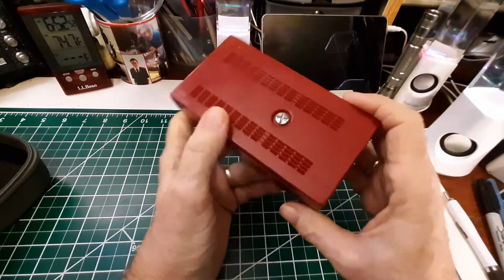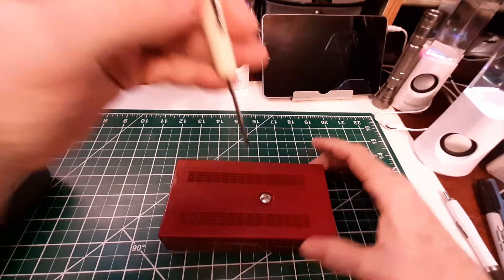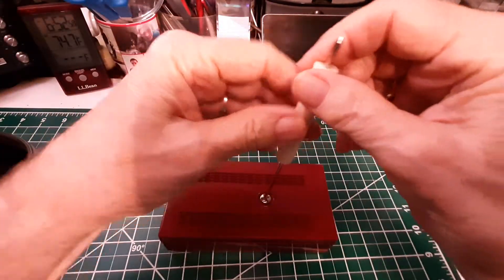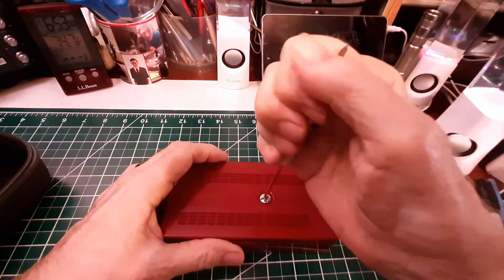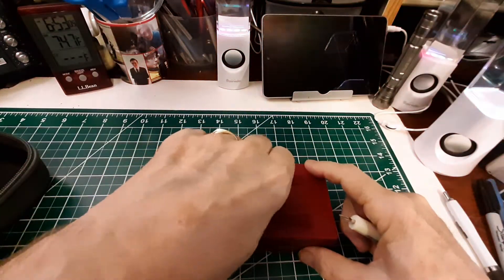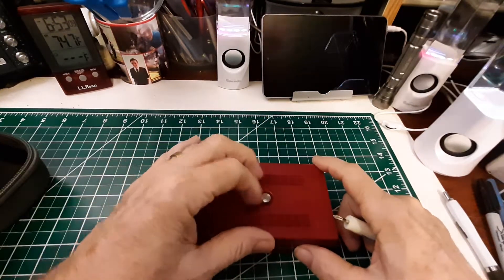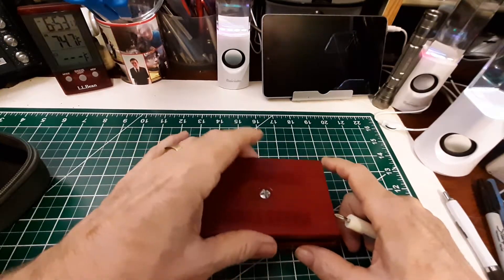I'm going to show you something else — I'm going to show you inside. Let me get a little screwdriver here. This is how you get the back open. Get that started with the screwdriver and then just use your fingers. There we go.